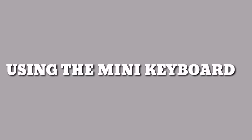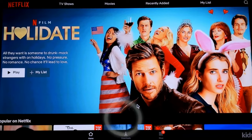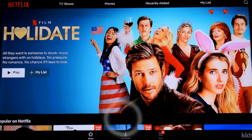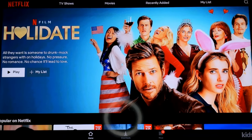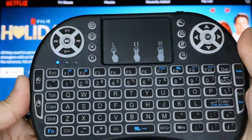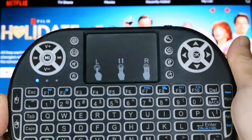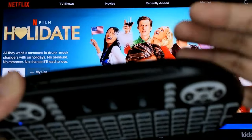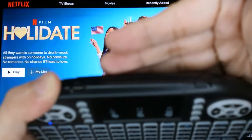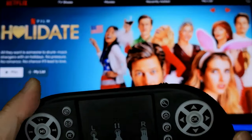Using the Mini Keyboard. Hi guys! So for today's video, ipapakita ko sa inyo kung paano mag-scroll sa Netflix using your TV box. So I am using this Mini Keyboard kasi personally, it's really hard to use the actual remote control of the TV box. So to use this, please make sure that the Mini Keyboard is on and connect the USB Bluetooth to the TV box.